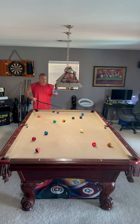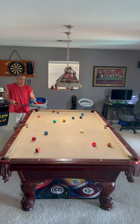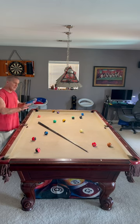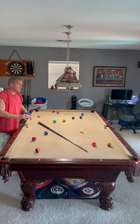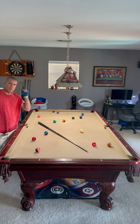So you can see I am imagining a shot prior to taking it. If it doesn't work out like you want, make sure you're filming yourself. Go back and figure out why — is it the wrong English? The speed? What is it? This is Jim from Bangtime Pool. I hope it helps your pool game.